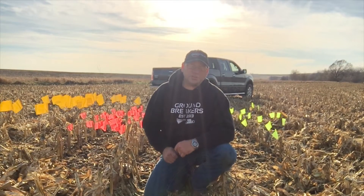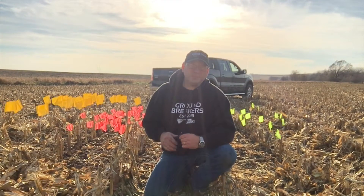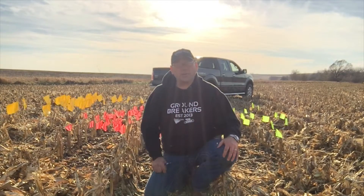Those are really the two things 360 Yield Saver does: it cushions the blow, and then for the kernels that do fly, we have the ability to propel those things up into the corn head.